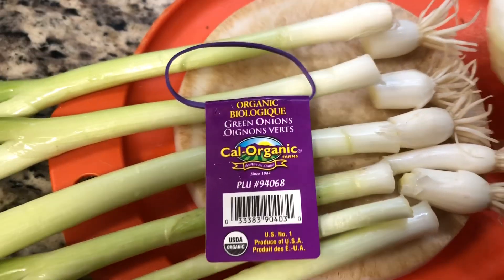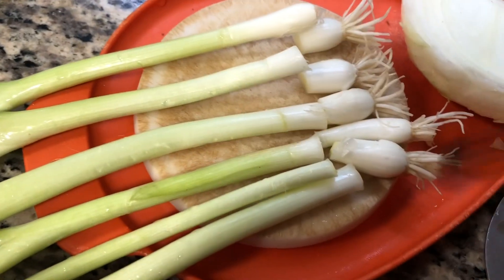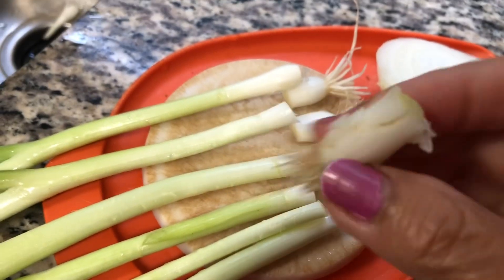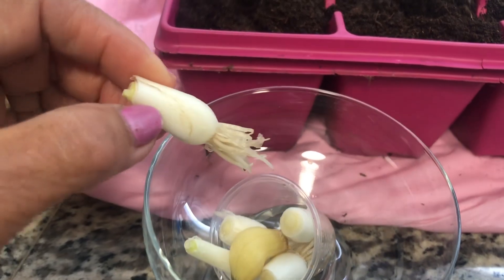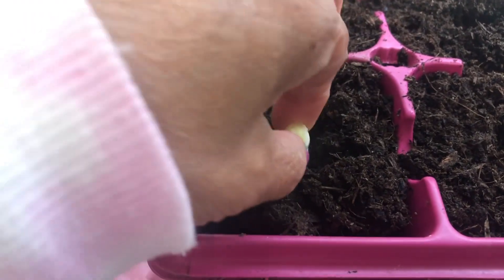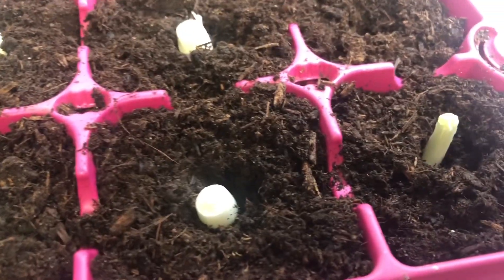Greetings everyone, welcome to my kitchen. Today I'm going to feature these organic green onions. There's a bunch of rooted green onions, so I'm going to save the roots and soak them overnight in water. They are then going to be transferred to organic soil.